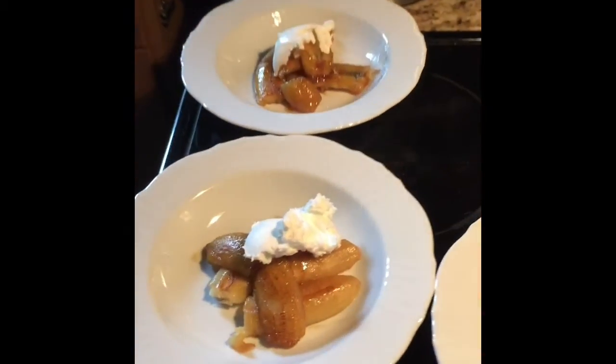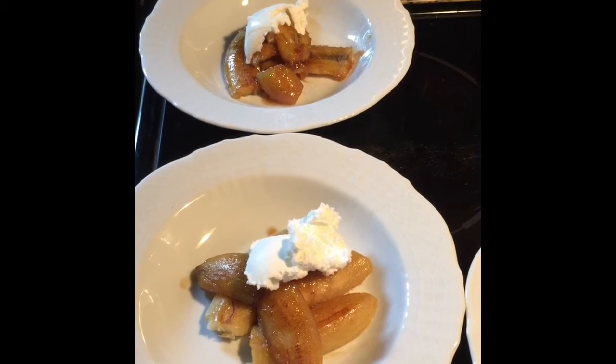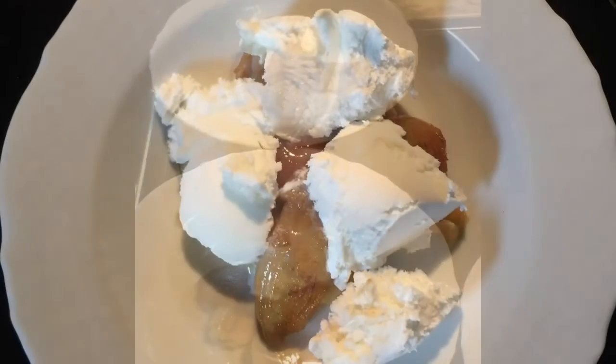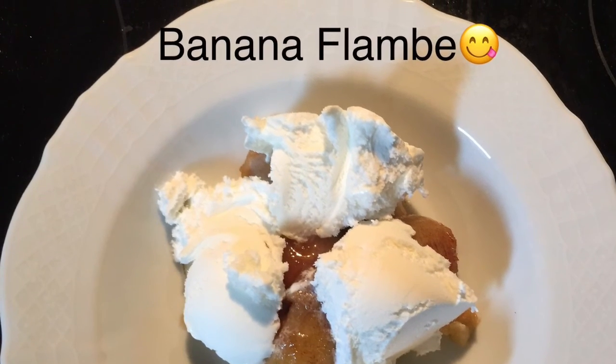Thank you for watching my video. I hope you enjoy the dessert. You can do this in summer, it's easy. Cook it with butter — real butter — then put some brown sugar and then put rum. We'll see you next time. There we go.